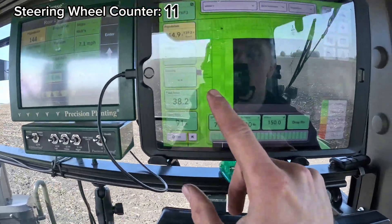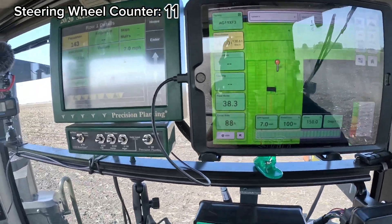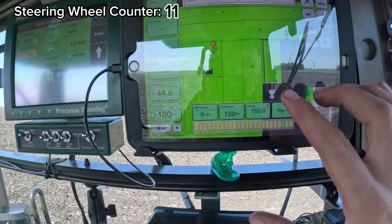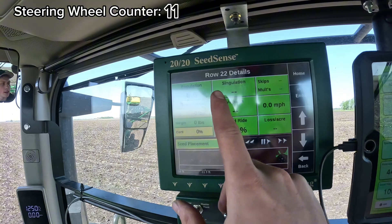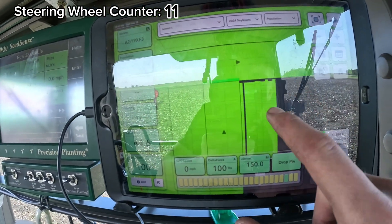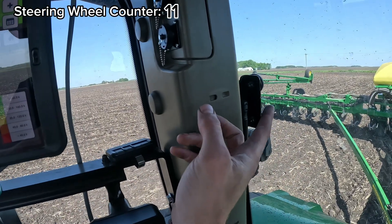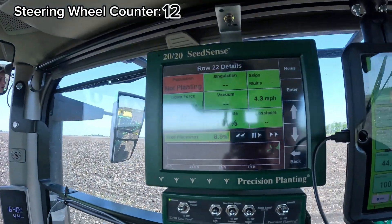You can see the little blank spot I left in the field with the planter — that should be very recognizable when we come back with the combine. We had one row that stopped planting — row number 22 — so I have to take over the wheel, back up, and try to catch that row back in. I'm going to back to the beginning of this pass and try to fill that spot in, hoping row 22 starts to work, otherwise we'll hop out and see what's going on.